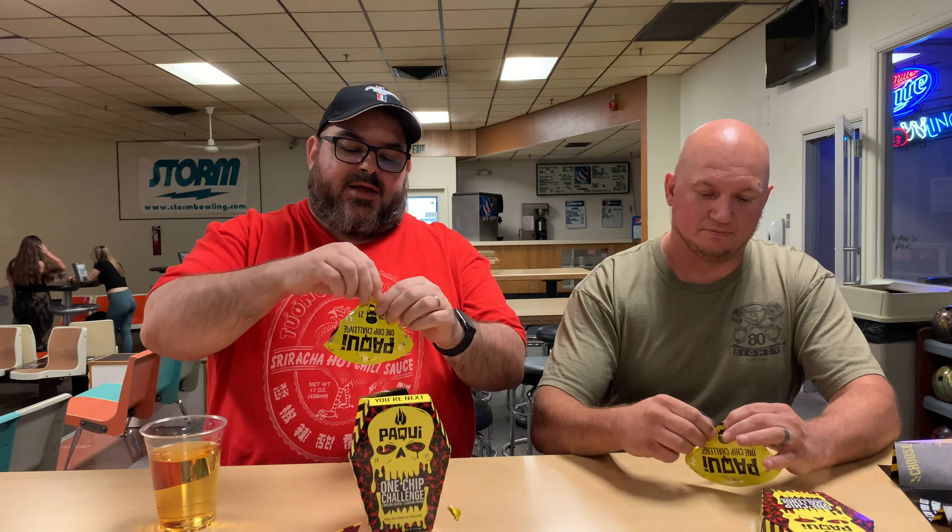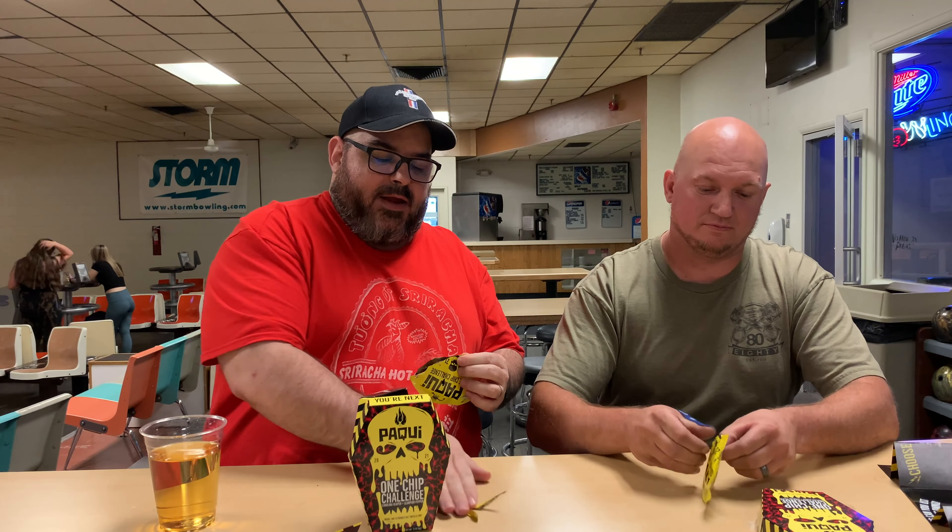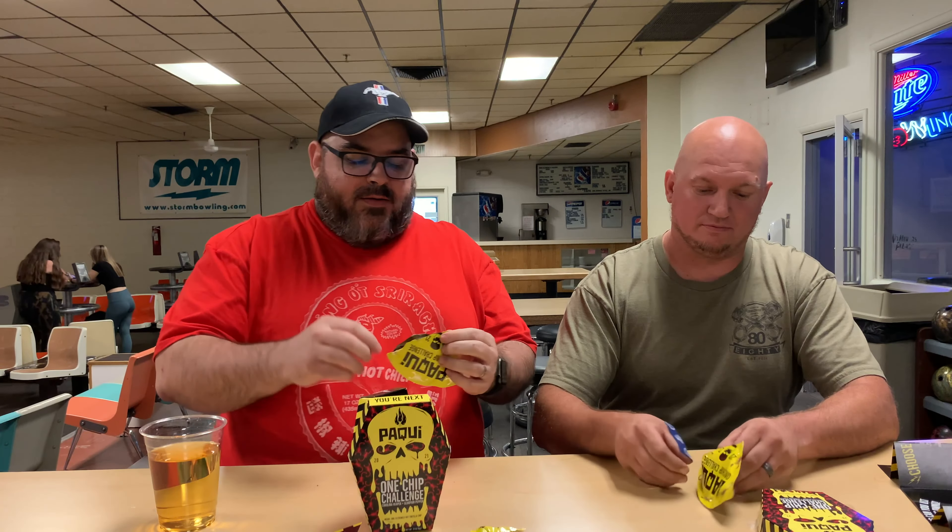So we've got our chips here. Are you ready? Like last year, I think five-minute burn when you're considered a lightweight, 10-minute, 30-minute, one hour. I can already see the powder in the bag. Oh, you got a whole chip. Mine's broken again — mine was broken last time. It's on the video.